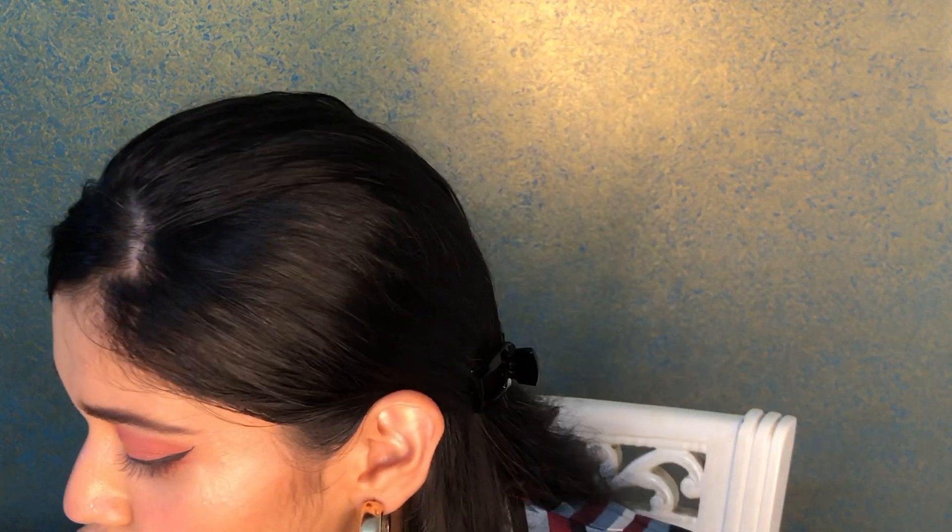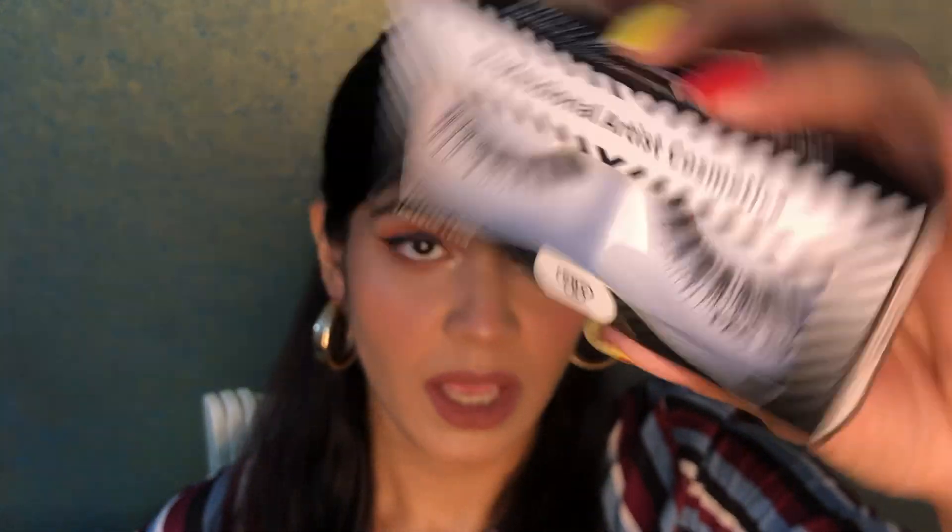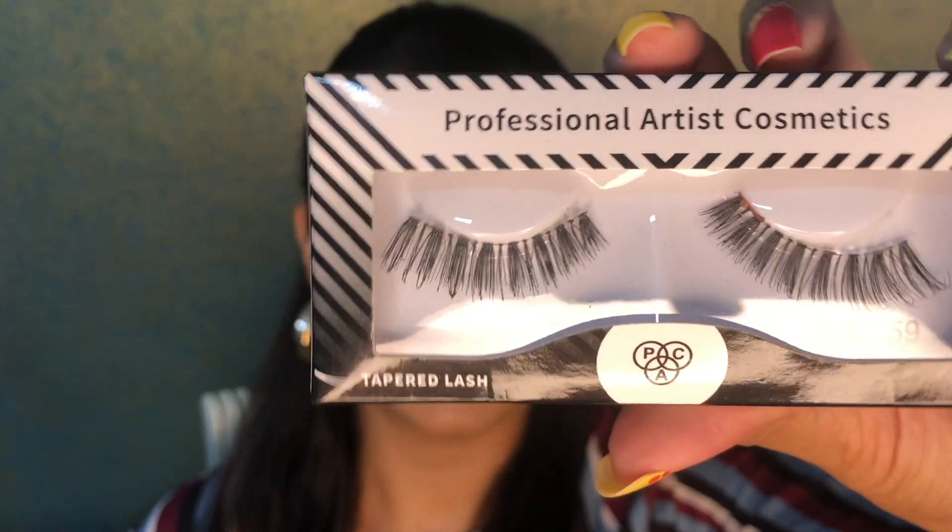I've got myself a little closer so that you can easily see my eyes and all the steps I'll be doing when applying false eyelashes. The things you will need are some fake eyelashes — these are the ones I'll be applying to show you. It's number 59 from Pack Cosmetics and they retail for only 45 rupees, so these are very drugstore-friendly eyelashes.